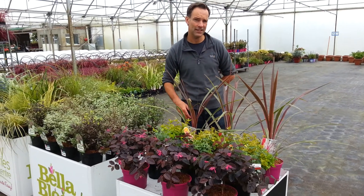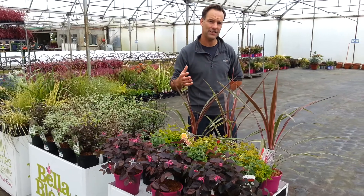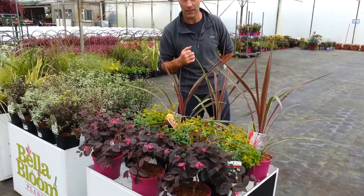Hey there folks, it's Eddie here from Tully Nurseries, and I would just like to take a few moments of your time to run through some of the new varieties of plants that we will have available this week.